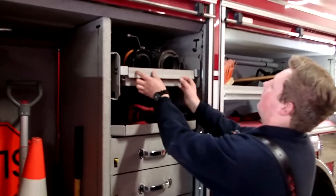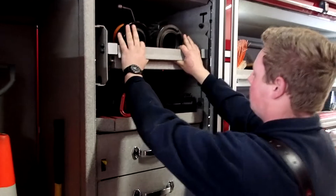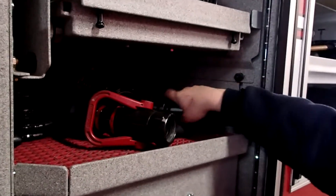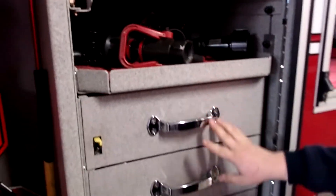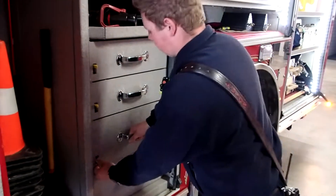Up here, some more connections and a tow strap. And then we have some tips for our blitz fire and another nozzle, another gated wire under here. These drawers are mainly hand tools used for vehicle extrication as well.